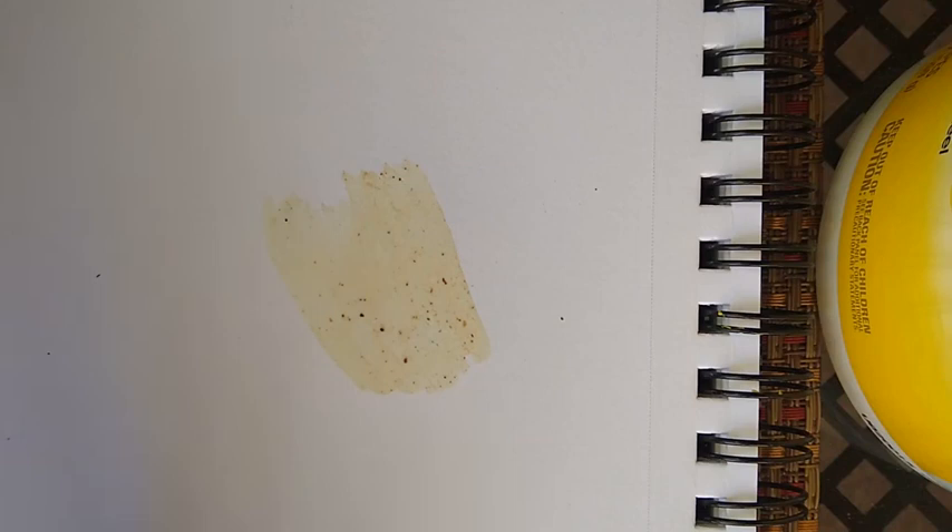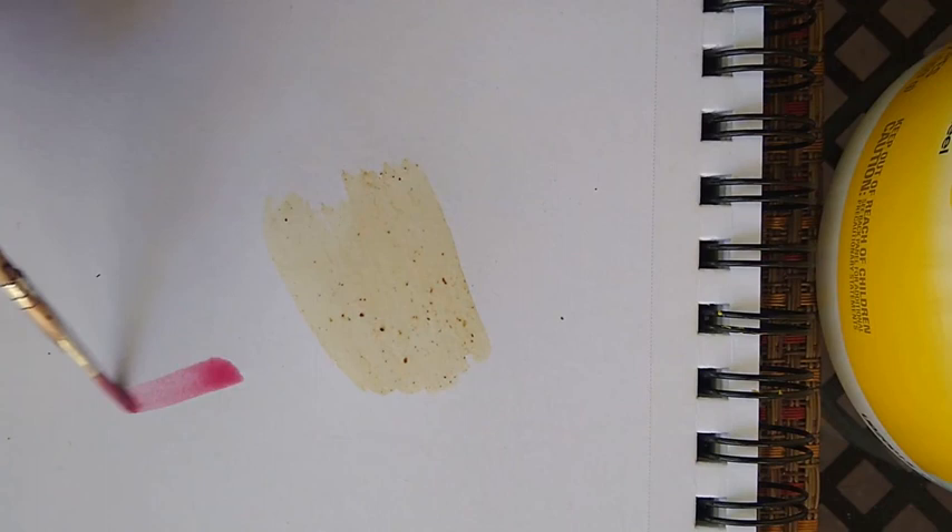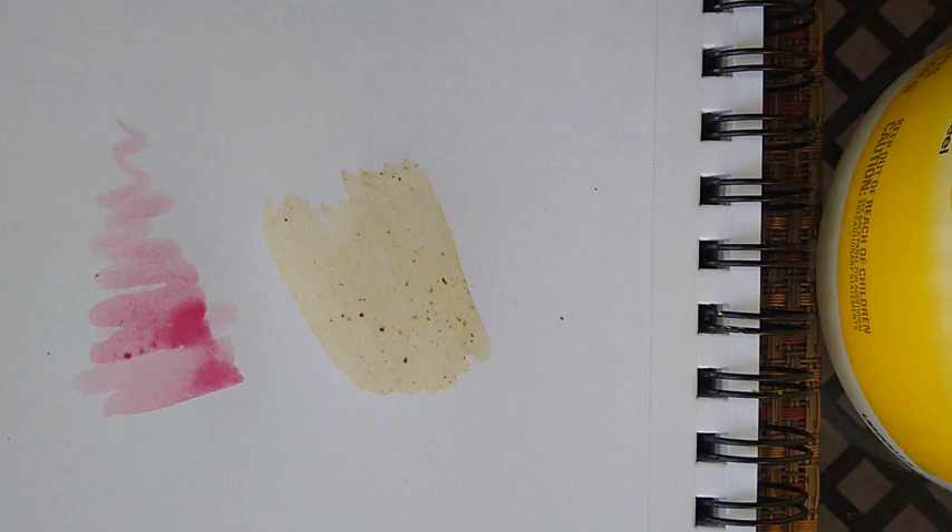Then we'll try out our beet pigment here. That is nice and bright — I might put some more on. That is really beautiful. Thank you so much for watching, and I hope you enjoyed this tutorial and that you try it yourself.